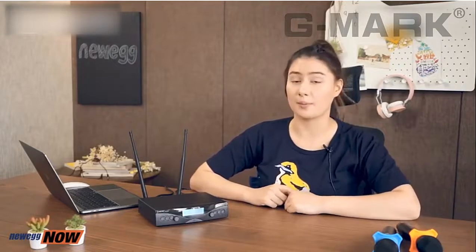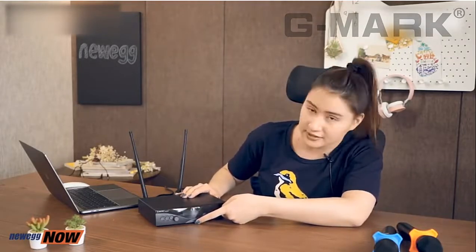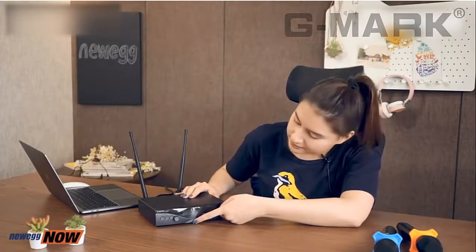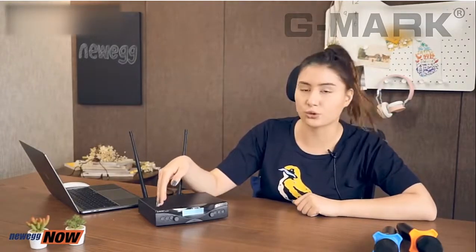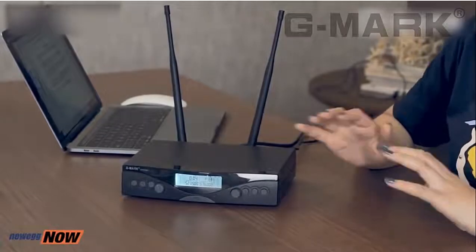On to the receiver — it's quite small and compact, so it's super easy to store away when you're not using it and it won't take much space when you are. On the receiver you have a display and underneath that is the on and off button. It's simple and easy to use. On one side we have the controls for one mic, and on the other side we have the controls for the other mic.